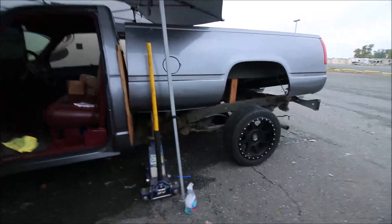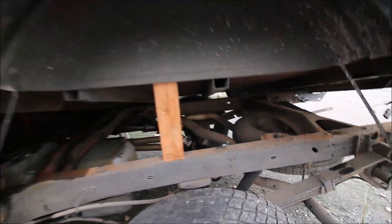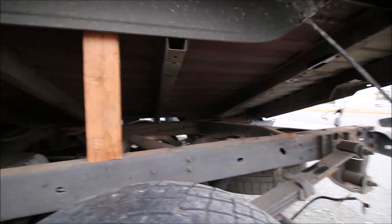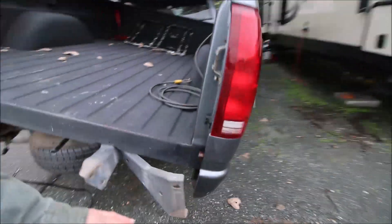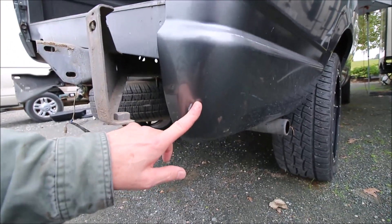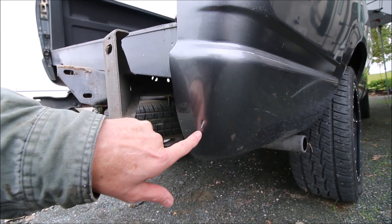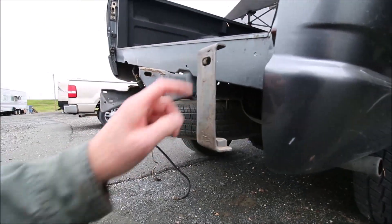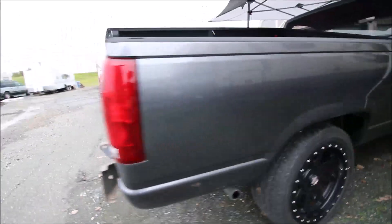Well, you didn't miss much. I kept getting only so high and something was holding me up — I couldn't figure out what was going on. I let it back down and walked over to the other side and realized the back of the fender was into the back bumper. There's a slight dent and scratch there, fairly hidden when everything's assembled. I pulled the back bumper — I was probably going to do that anyway because it's got a dent in it. Once I got rid of that, the only thing it was hitting was the tailpipe, which really wasn't a big deal.